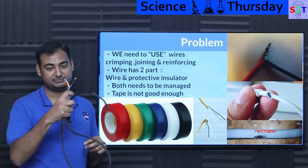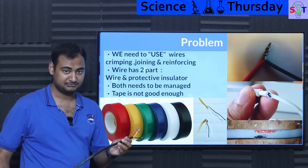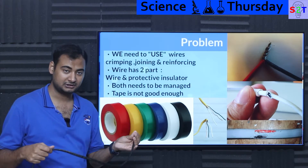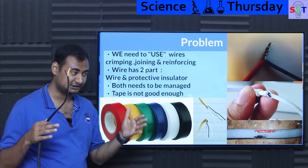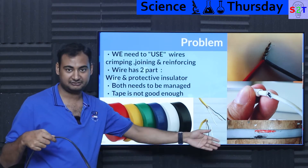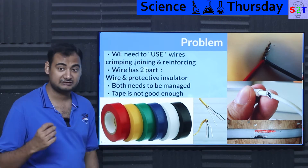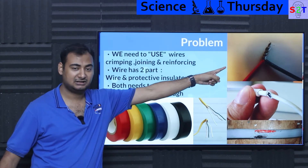Wires have two core parts: the conductor and the insulation. Insulation is also very important — for example, a 2.5 square mm cable with a good crimp or solder is great, but that alone is not enough. In a densified cabinet or electrical system with too many wires next to each other, poor insulation is dangerous. Both the conductor side and the protective insulator need to be managed properly.